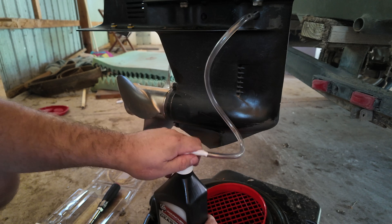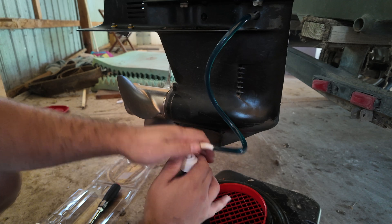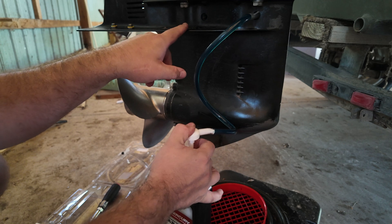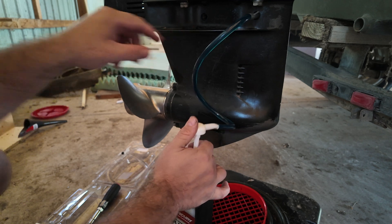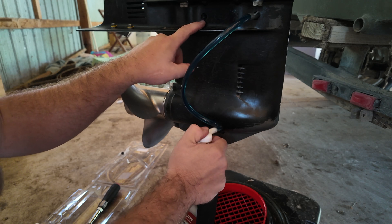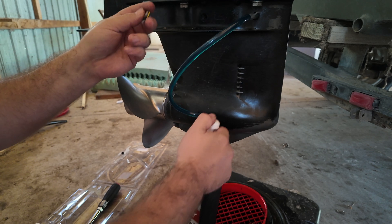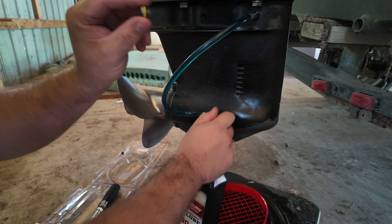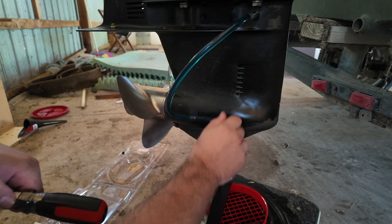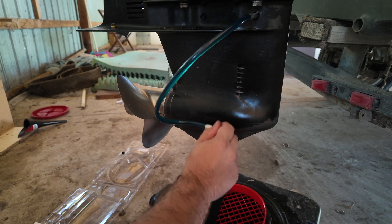Now for the fun part — we've got this set up and we're just going to pump. You're going to feel it getting heavy in there, and this is just going to force the oil into the lower unit. We're going to keep pumping until it starts to force gear lube out of the vent hole. So stand by ready with your plug in hand and your screwdriver, and go ahead and fill this bad boy all the way up until it starts leaking.